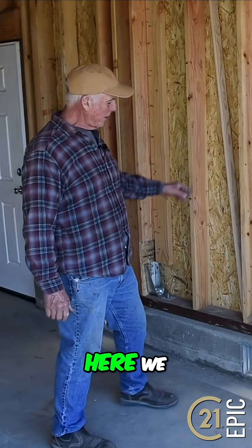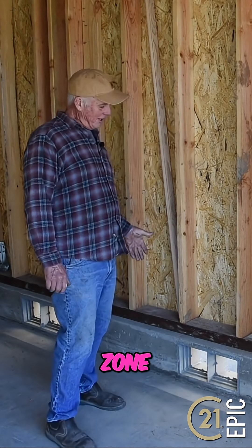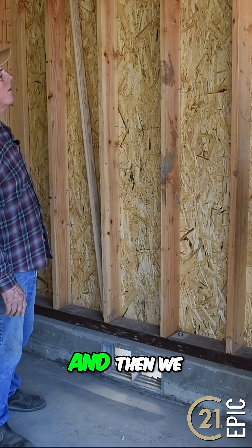We also have foundation vents here. We're in a flood zone, so we have to have more vents than average — they want the water to be able to come in and come out gracefully.